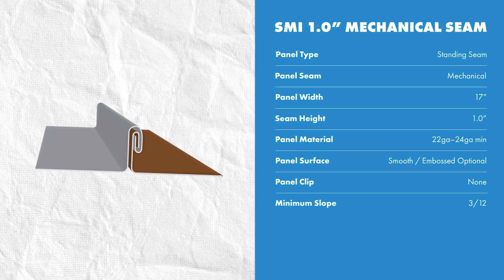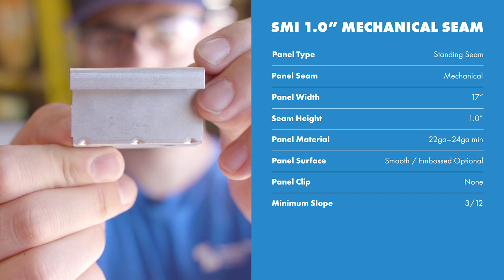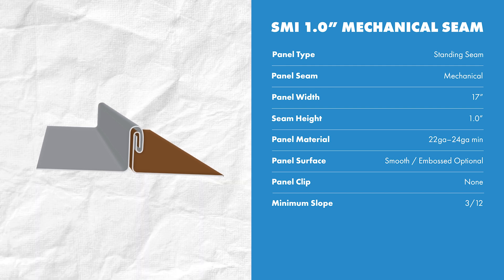It's a standing seam mechanical lock system, which means it's installed with hidden clips and fasteners on the male leg, and the female leg is seamed to the male leg to engage the panel. Sheffield recommends a maximum 17-inch panel width and a minimum of 24 gauge steel to ensure the panel has enough strength and rigidity.